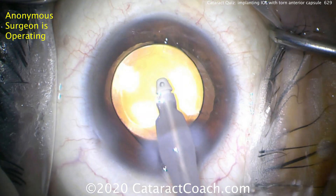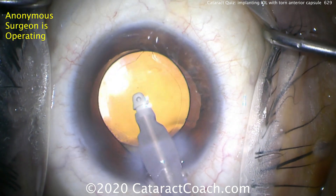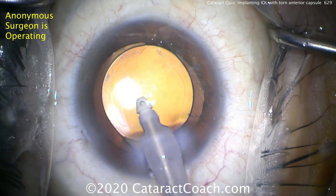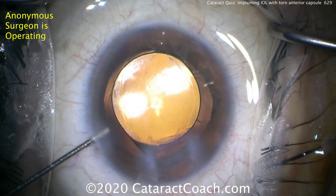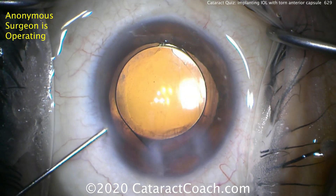Nicely and gently removing viscoelastic from the eye. Notice we did not go behind the optic — don't try to do too much, leave it be. Before you come out with the IA probe, inject balanced salt solution with the other hand so the anterior chamber stays formed. Don't let the anterior chamber collapse or shallow.